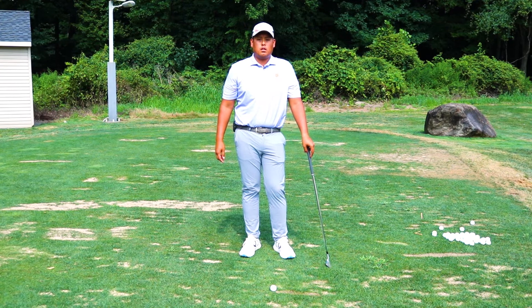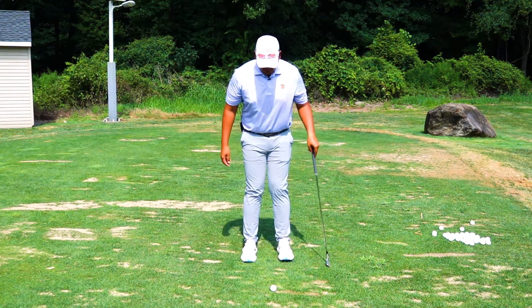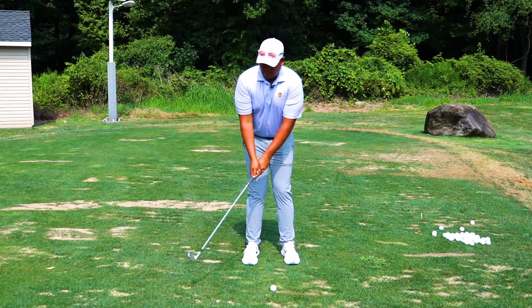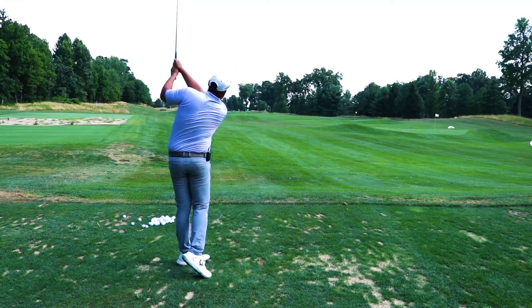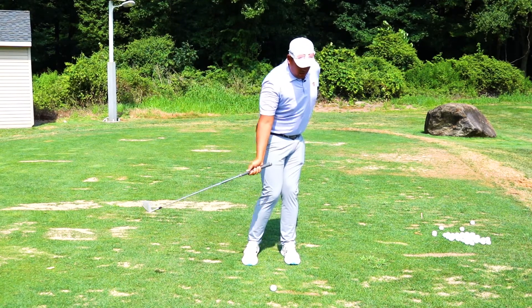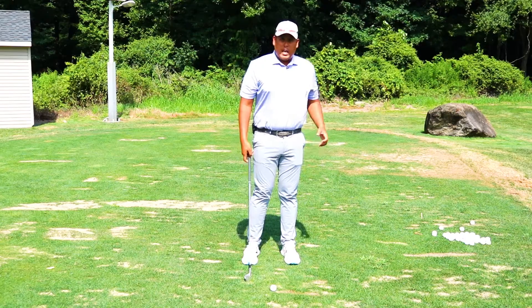My name is Vincent Malonzo. I'm a teaching instructor at the Manhattan Woods Golf Academy, and I'm here to teach you how to improve your hip turn. Take your feet just inside shoulder width apart, not quite feet close together, but just a little away. With a seven iron or a six iron, just take small punch shots and try to leave your trail foot on the ground. This will help you so that when you start to make your transition or your downswing, your hips do most of the work and free up all that tension.